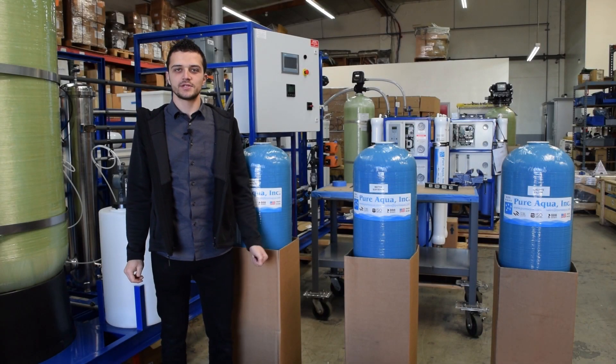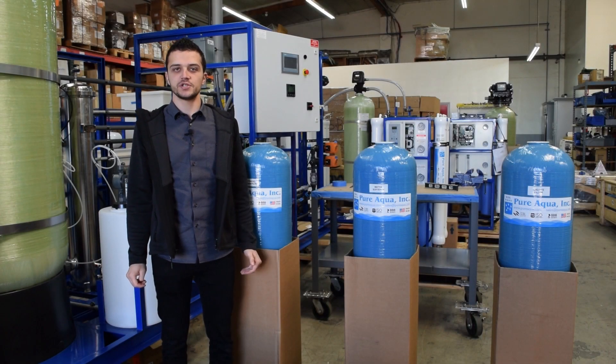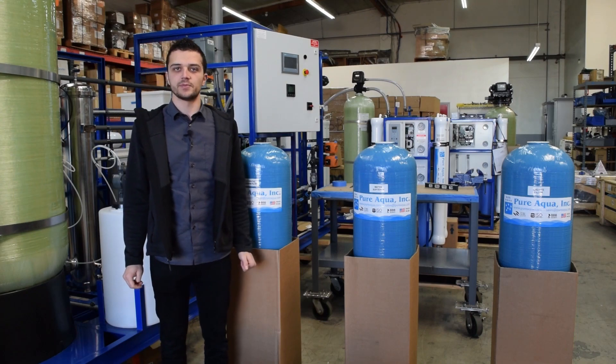Welcome to Pure Aqua's Learning Center. In this series of videos we will demonstrate the loading of filtration media inside different size FRP tanks. This particular video will demonstrate the loading of ion exchange resin inside of a 12 inch FRP tank.